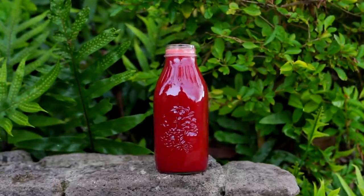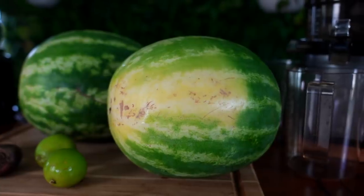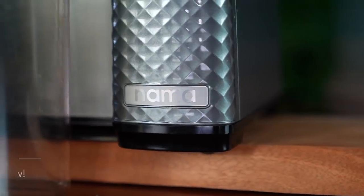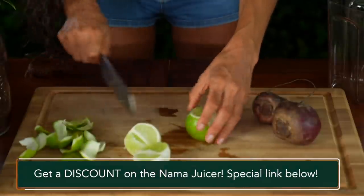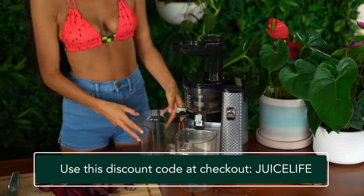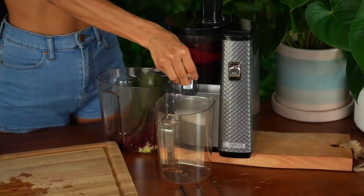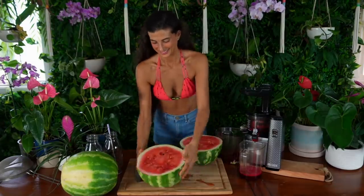It's hot outside which means I'm craving something that is refreshing and hydrating. It's juice time and we're going to be making a watermelon beet and lime juice. I'm going to be using my Nama juicer to make this recipe. This is my all-time favorite juicer. If you're interested in checking out this slow cold press juicer or getting a special discount on it please use the discount code that's on the screen or check out the links in the description below. I'm going to peel and chop my limes as well as chop up my beets into small enough pieces to fit through the Nama juicer and I'll first run my limes and my beets through the Nama juicer.